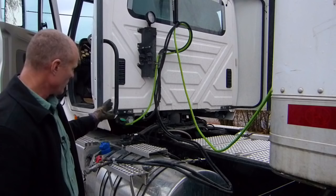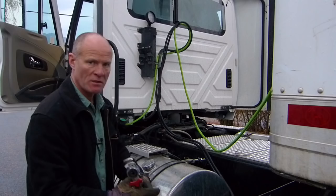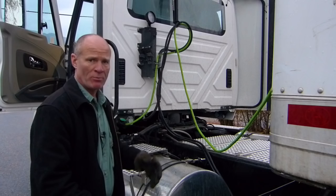After that, I reattach the two lines. Most of the time when you test the tractor protection valve, you'll be doing this as part of all your in-cab checks, so you'll get back in the truck and do your compressor test — maximum build-up at maximum pressure — and do your leak test. But this is just the tractor protection system that you're testing.